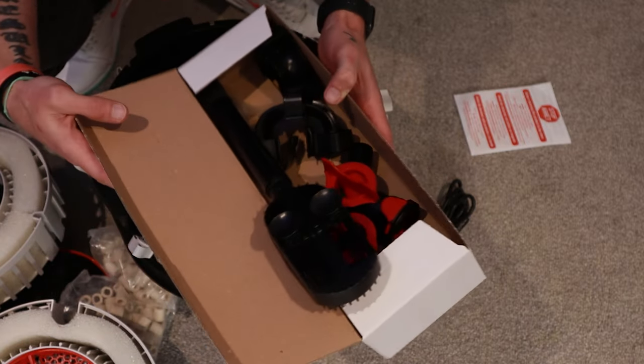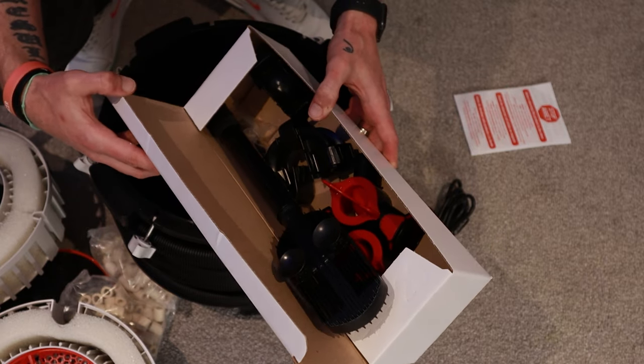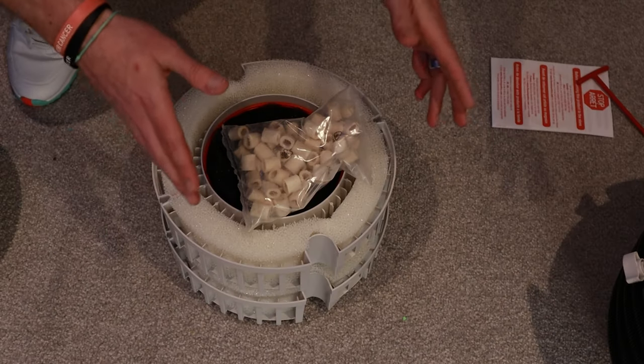So let's put it all together. I'll show you the best and easiest way to set it up and how it attaches onto the tank. So initial setup, nice and easy.